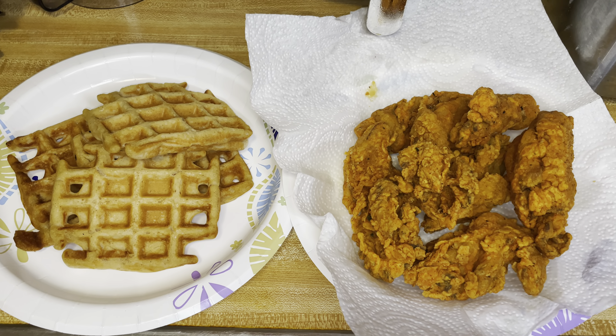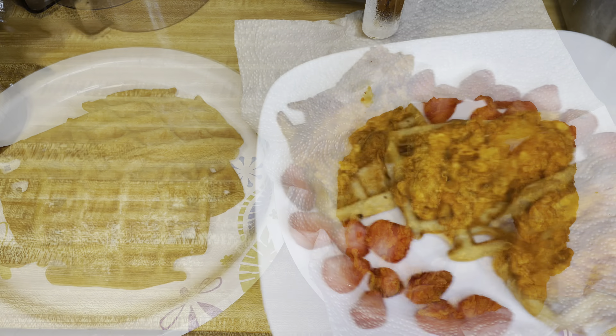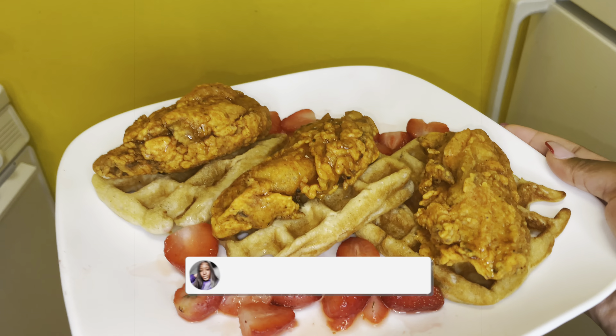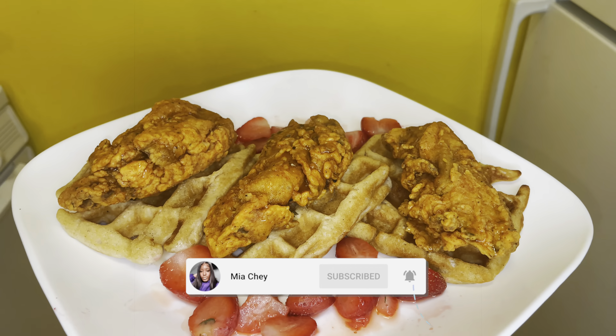Now it's just time to plate everything and make it look all pretty. This was the final look, you guys — 10 out of 10, would totally recommend. Make sure you guys go try this right now, I'm telling y'all it's worth it. Look at that agave drizzle — period. Make sure you guys like, comment, and subscribe for more, and I'll be back with the next one. Peace!